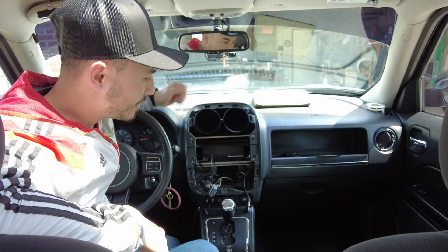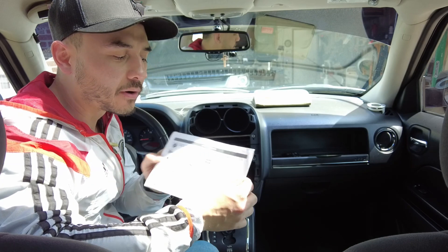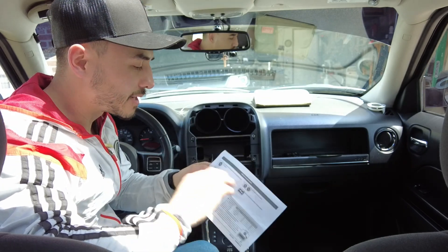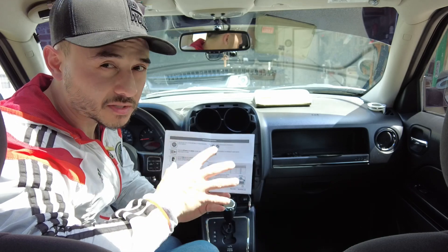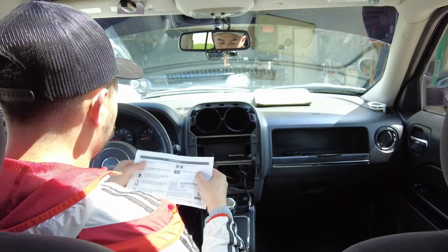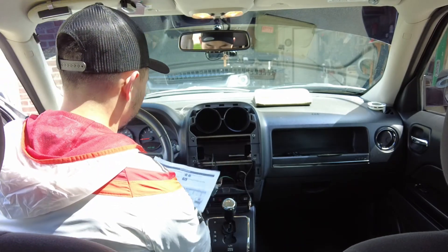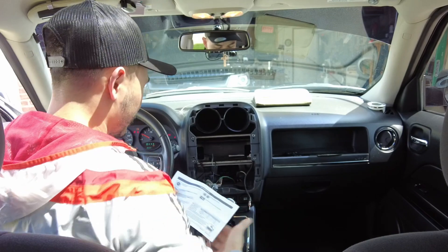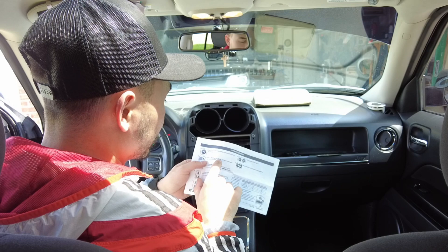As you can see we've got everything out of here. Before we start plugging things in, let's take a look at our interface manual real quick because it does talk about programming and a few things about what you need to do before you start connecting things. First step: open the driver's door and keep it open during the programming process. Then turn the ignition on.